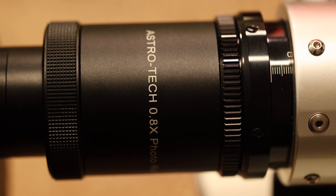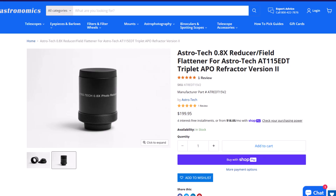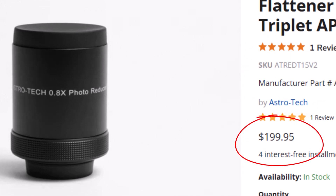This dedicated reducer is a 0.8x reducer made by Astrotech just for this telescope. It brings it down to 644 millimeters at f/5.6, which is a really nice focal length, and it works great on my ASI 533MM. One nice thing about it — and it was important to me because I knew I'd need a reducer for astrophotography — is that I didn't want something I'd have to fiddle with. I wanted something just made for the telescope, plug and play, screws on. This fits the bill. Also, f/5.6 is awesome — a nice compromise. The dedicated reducer does cost $200 more, but it should be a given that you get this with the telescope, especially if you're doing astrophotography.